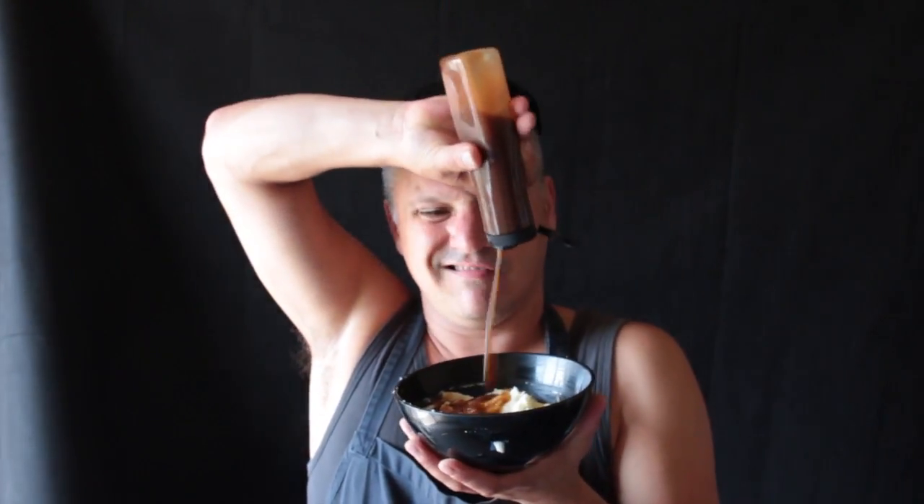Only one last thing to do — get yourself some gravy. Wasn't too hard to do, was it? Get stuck into it. Thank you.